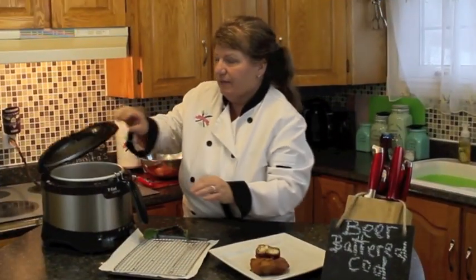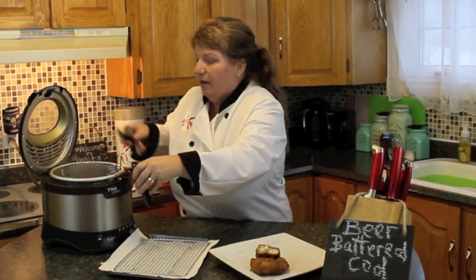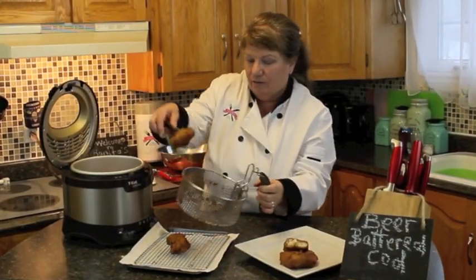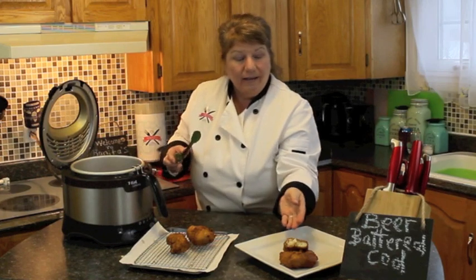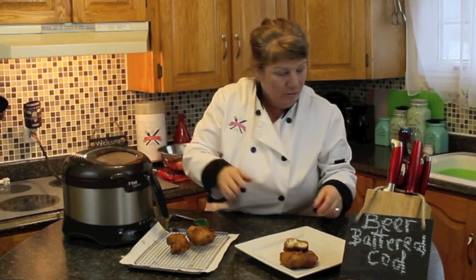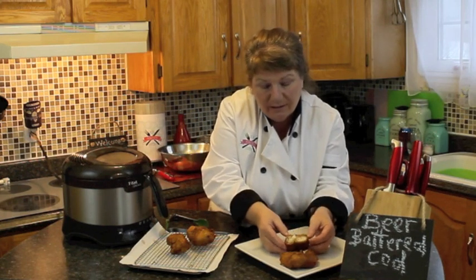So let's take this fish out — I keep saying fish, but you know, cod. I'm just going to let that drain there for a couple of moments. Let's put it out on our grate there now, and as you can see, I already had a little sample of this one — I couldn't resist! And now you can see how nice and white the cod meat is on the inside.